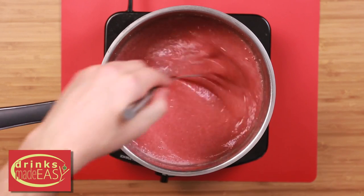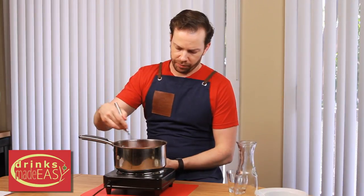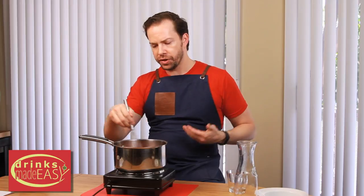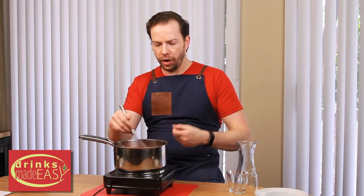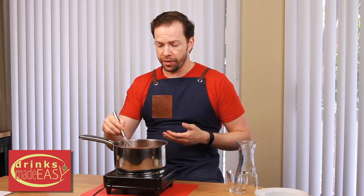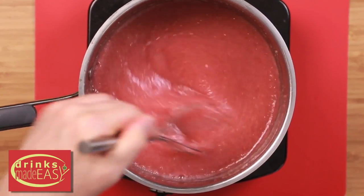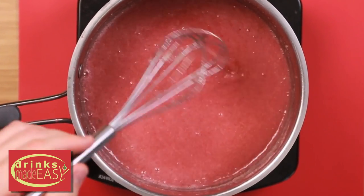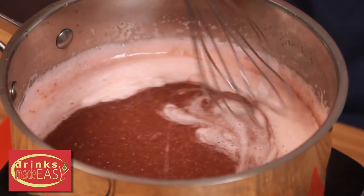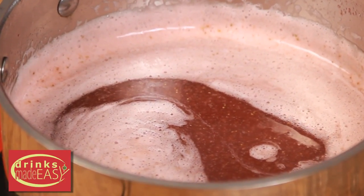Now we have everything mixed in and the gelatin is not clumped. We're going to start to add medium low heat and stir it occasionally. When you're using a natural fruit solid, it's going to look a little different than if you were using a juice — there's a little bit of a jelly texture to it right now. The sign that the gelatin is heated up to the degree it needs to be fully integrated is that the substance is going to start to get a glassy sheen to it.